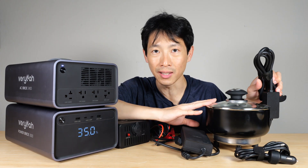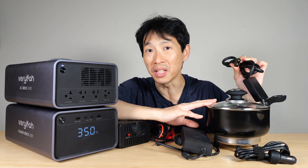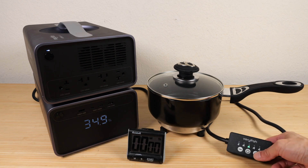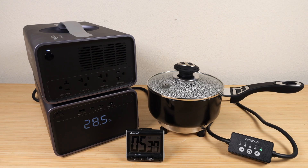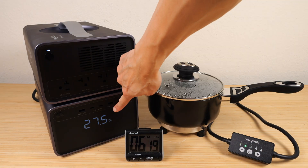Let's test this nonstick DC pot to see if it really uses less energy by running on DC. Two cups of water, close the lid, and increase the power all the way to maximum. That's boiling at about six minutes — using 7.5% of battery power.